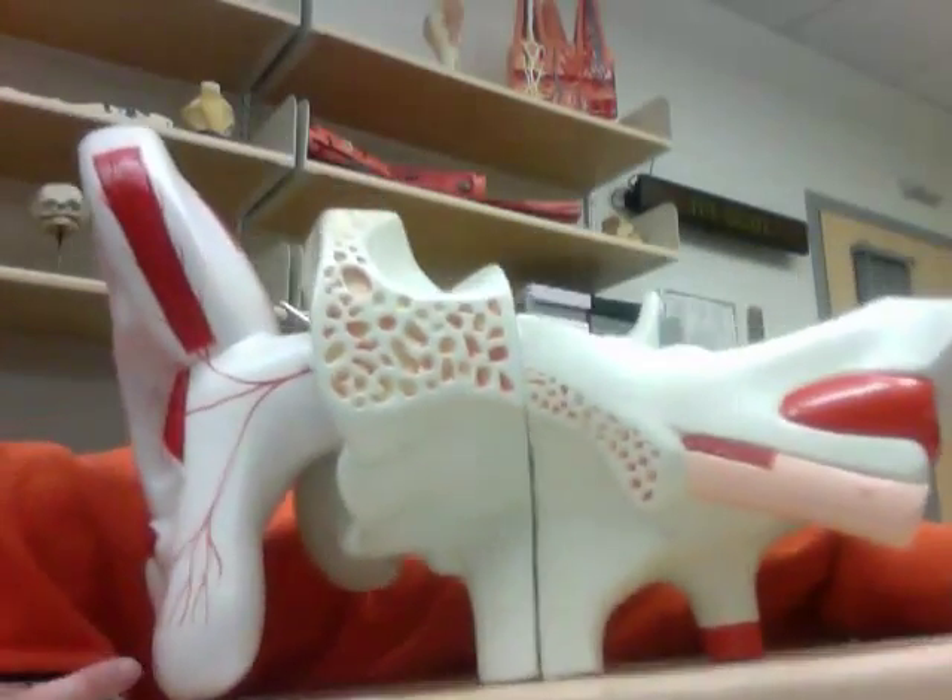Hi anatomy students! Today I'm going to go through the ear with you. This is a really ginormous and heavy model, so we're just going to go through it part by part. We're going to start on page 205 in your manual and follow along together.